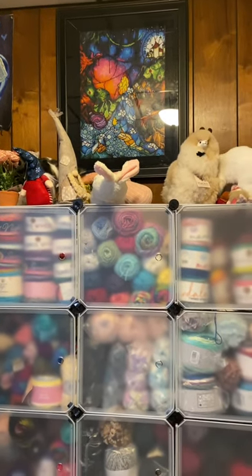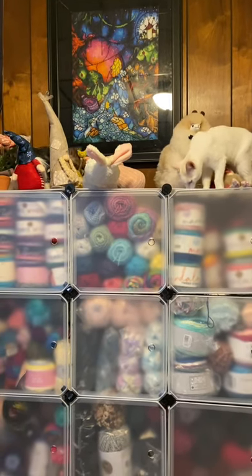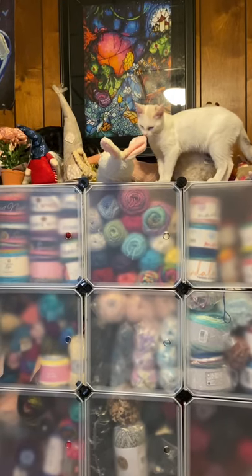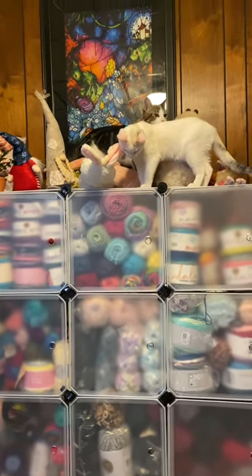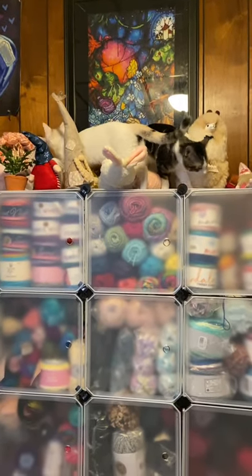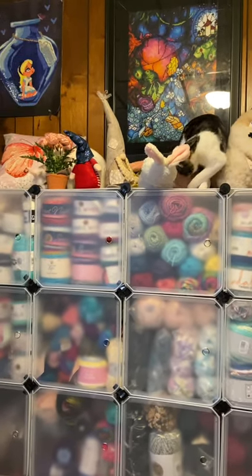There's Stitch. Pearl just jumped up there — I don't know if you can see the velcro, it's on those little black buttons. So it keeps the shelving unit closed. We bought black velcro. There they are being themselves, those little devils.